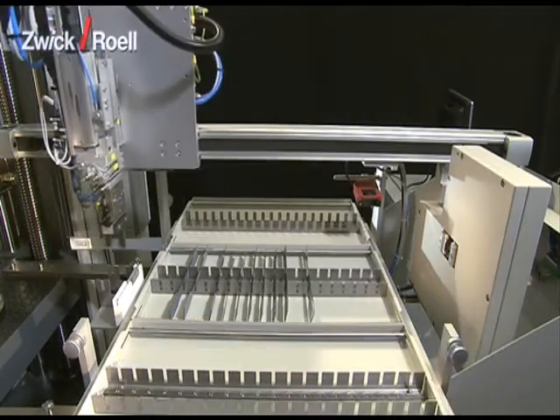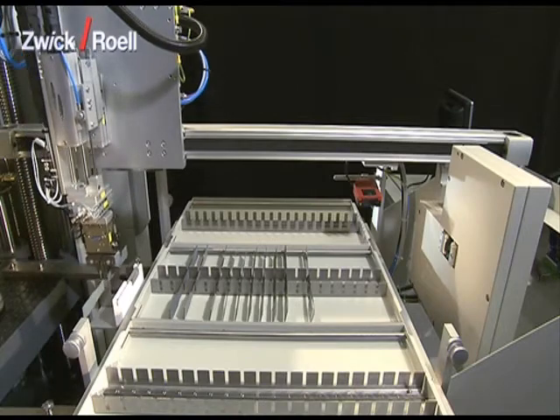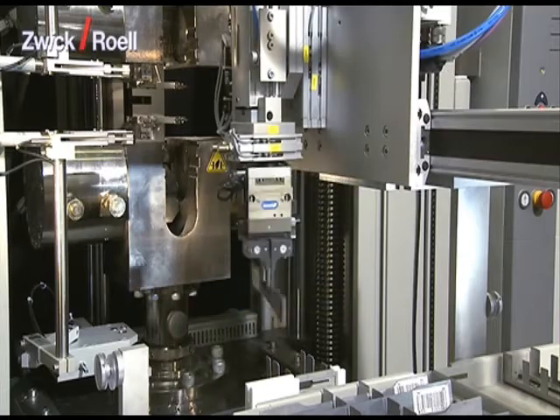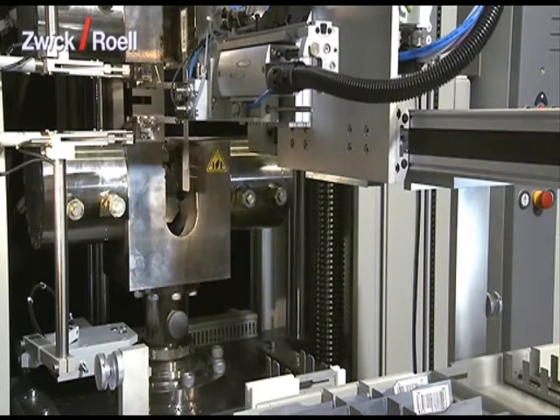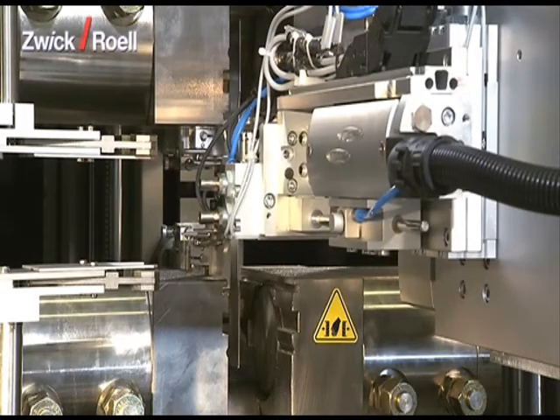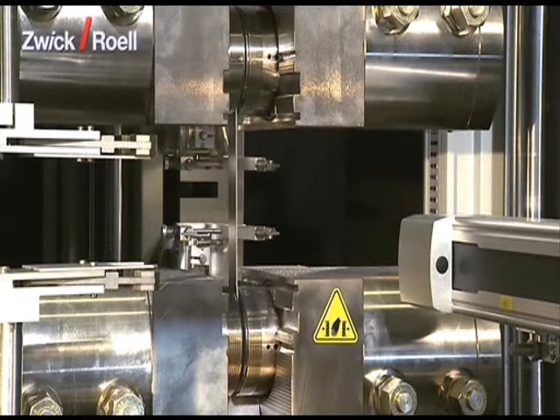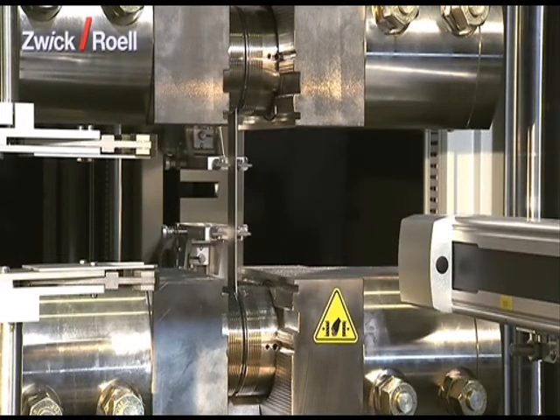The next station is the interim station. The specimen is put there so that it can be perfectly aligned in the specimen grips. Then the specimen is taken to the tensile test machine. First of all, the specimen grips close. Then the extensometer is placed in position and the tensile test starts automatically.